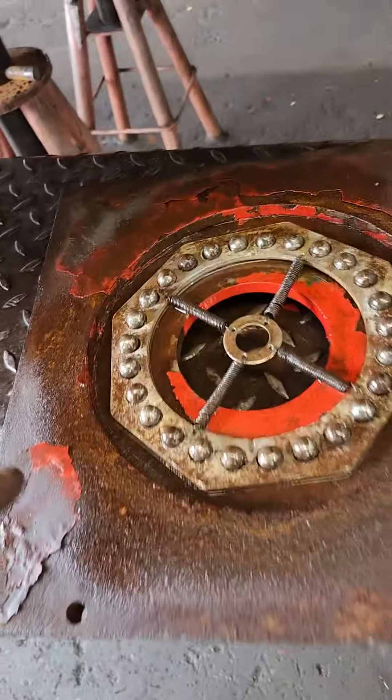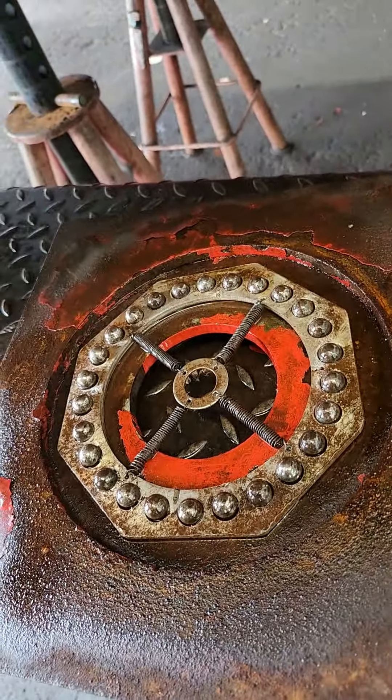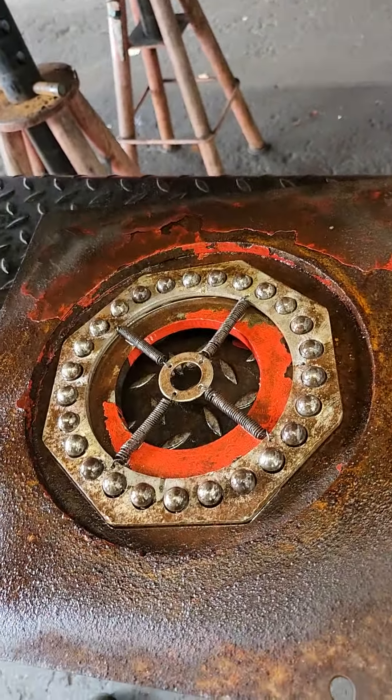Even when I was doing alignments on an alignment machine, the guy who went after me would be slamming vehicles on it — not lifting the vehicle up and getting the turn plates off — throwing it in gear. What happens is it slams the plates and knocks the ball bearings or breaks things. We're pretty much gentle with these, but I know the last time they were used, my guys were rough with it.